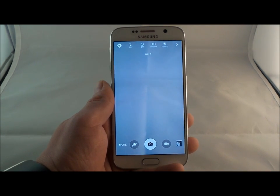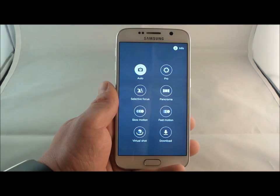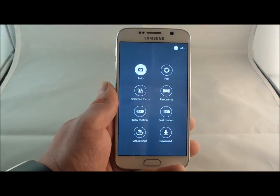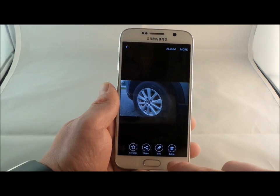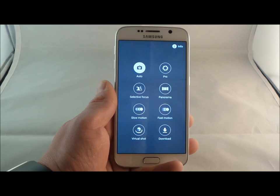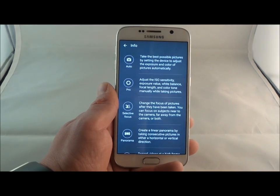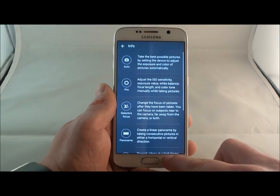I love talking about the cameras on these Samsung devices. The cool thing they added is not only can you hit on mode on the bottom left, you'd also be able to swipe. Swipe over when you're in the camera and this is where you go into the modes. Swipe back and you can get into your gallery on the right-hand side. Let's head over into all the shooting modes — you can hit on the top right-hand side for info, and it'll tell you a quick description of every single shooting mode.